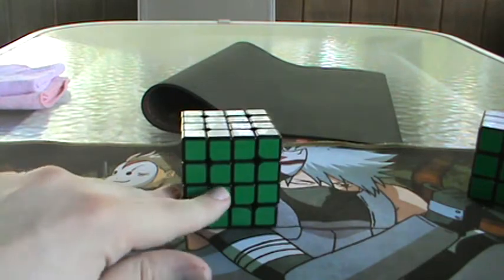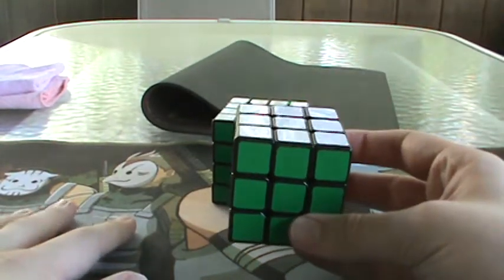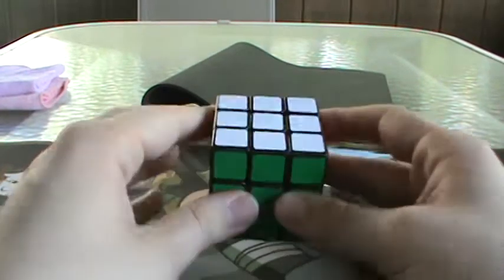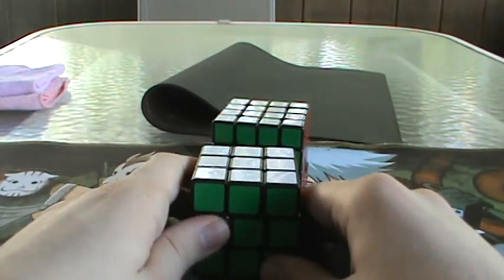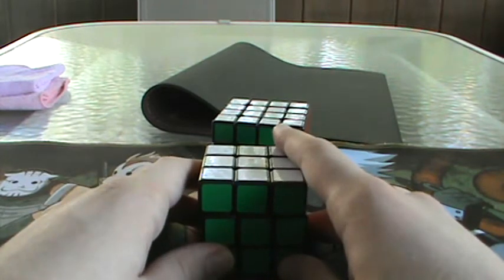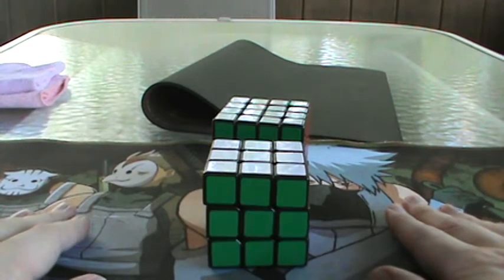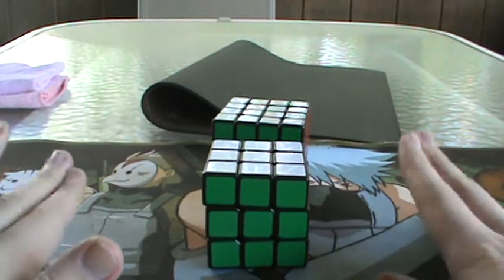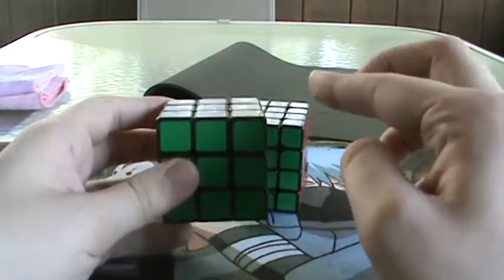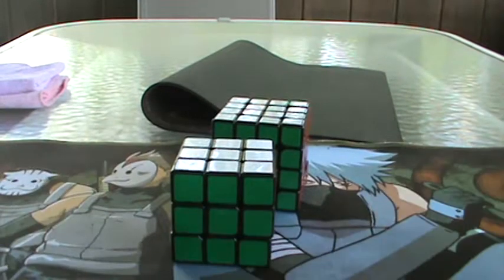Before we get started, I'm going to require that you know the M2 OP method for 3x3 blindfolded. If you don't know that already, Noah Arthur has actually just recently made a very good tutorial on it, so I'm going to link that in the description. I require that you know that method well and have a good grasp of a lettering system for edges in particular, because that will be important.